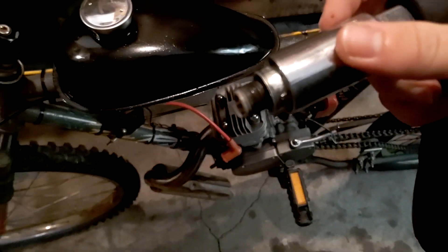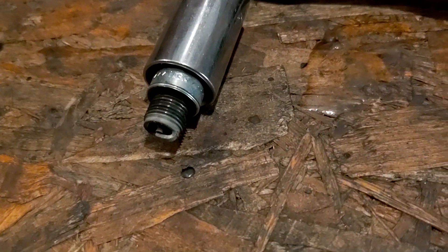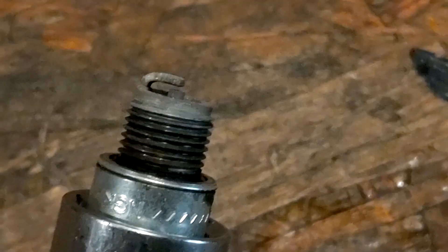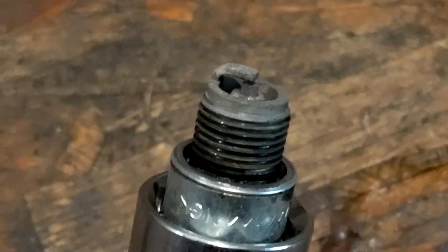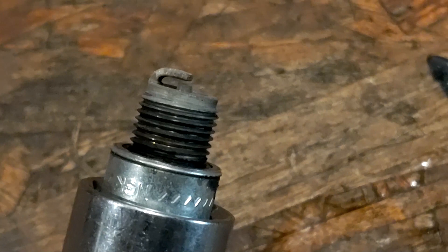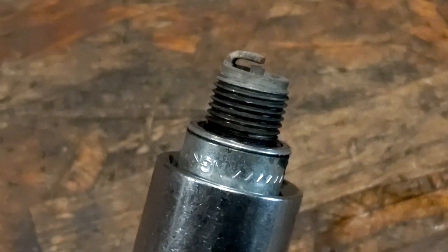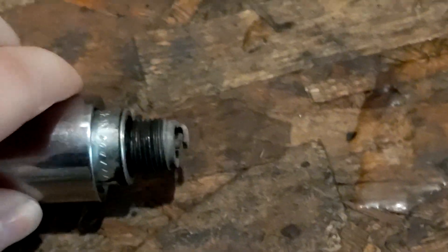Let's see what's going on with our plug. That doesn't look too hot — actually, on the contrary, it looks very hot. If this wasn't a two-stroke, that would be a great-looking plug. But this tells me that it was running very, very hot, and there's no oil residue on the plug whatsoever. So the odds of there being oil down there are pretty minimal.